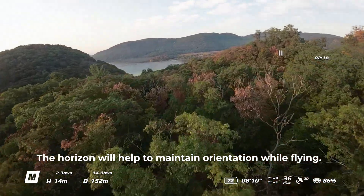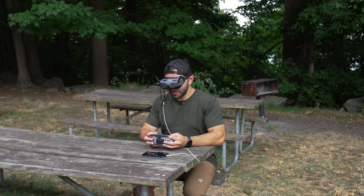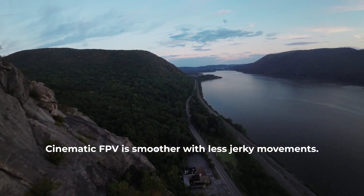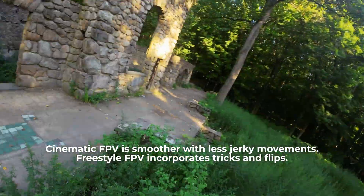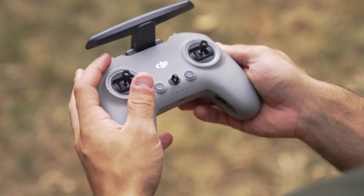Number one: always be aware of where the horizon is. Number two: sit down when necessary. Number three: know the difference between cinematic FPV and freestyle FPV. Number four: experiment when you're just beginning with pinching the sticks versus using your thumbs.